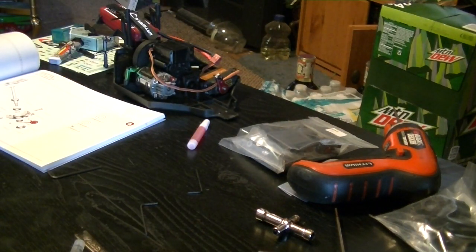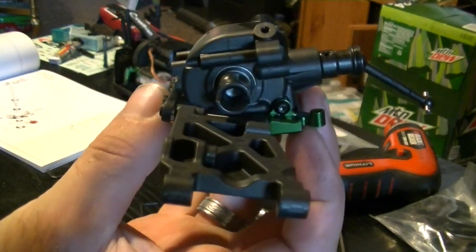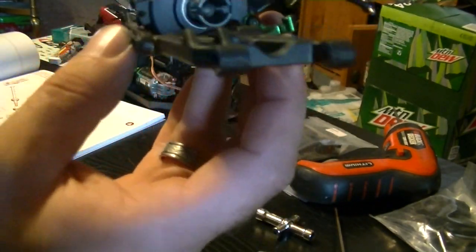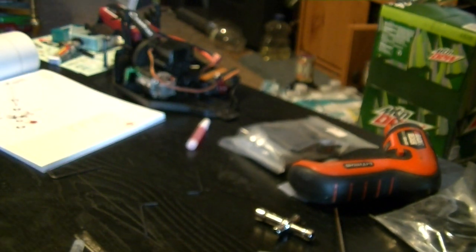I just finished putting together the front differential. I went with the option locked front, so when these turn it's locked — there's no stopping it.